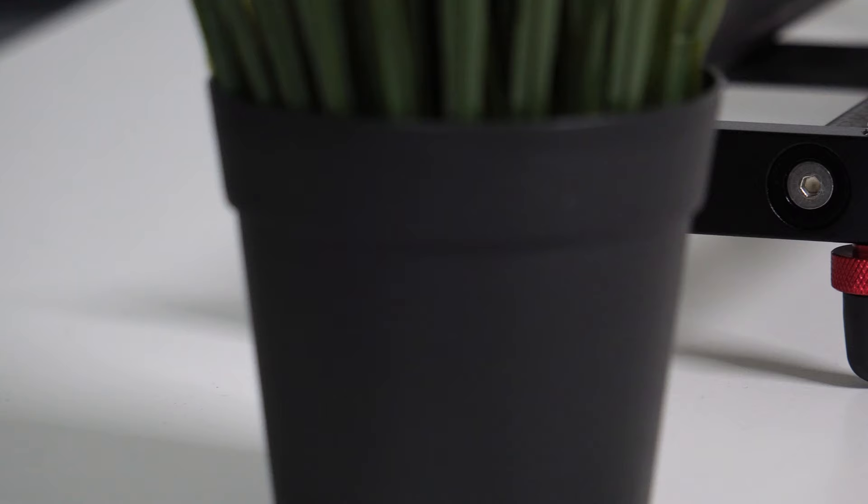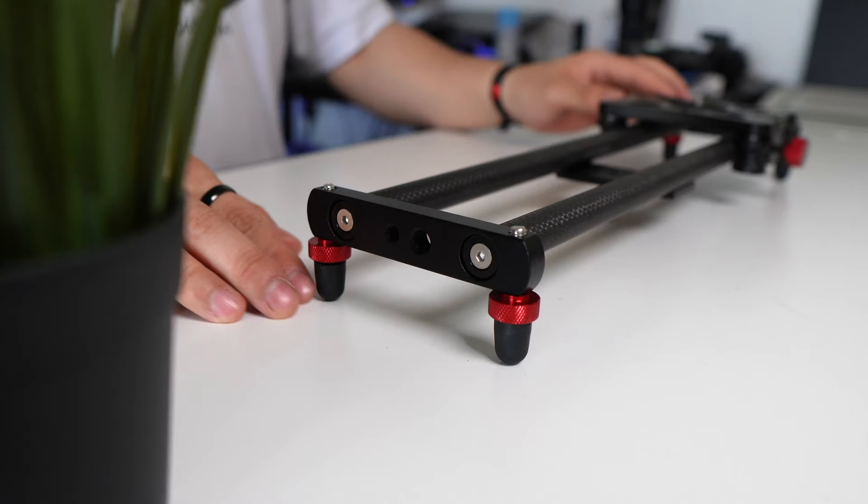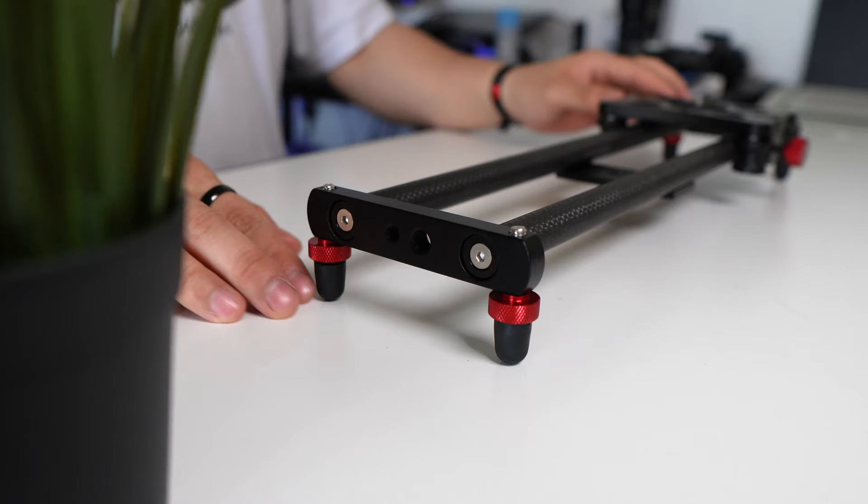Taking a closer look at the slider, we can see it has four adjustable feet covered with rubber, which helps the slider stay stable on slippery surfaces. This makes it possible to shoot not only indoors but also outdoors for smooth and cinematic b-rolls.